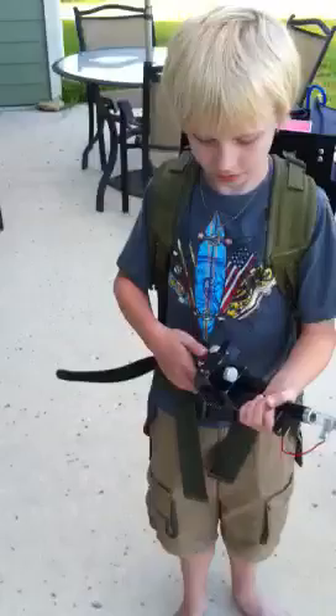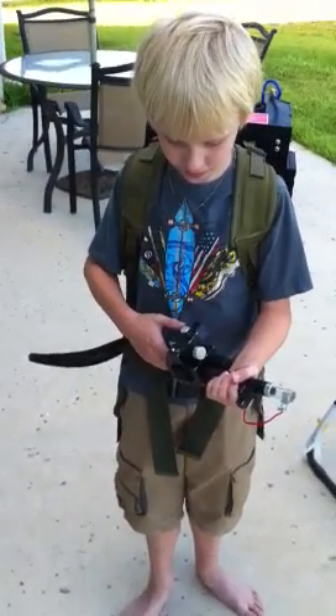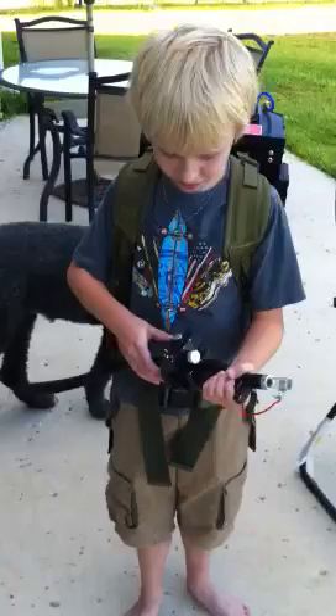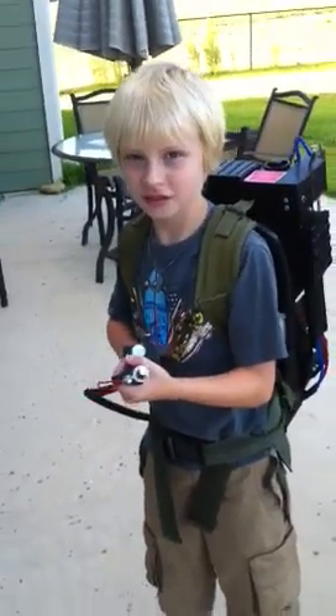All right, let's see you fire it — flip the switch. All right, don't cross the beams, whatever you do.